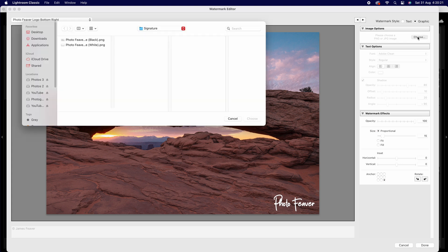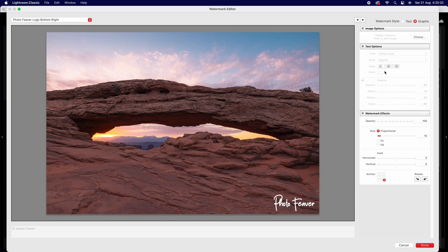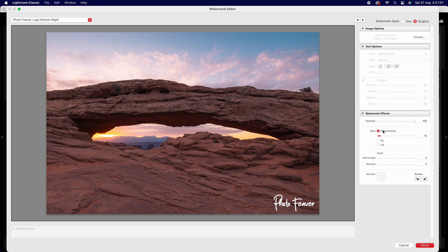In Image Options, click Choose. Again you can pick either the black or white version — this is why it's important to have two options, one bright and one dark. I'll choose white in this example and click Choose. At the bottom you've got Watermark Effects: opacity, and most importantly proportionality — how big you want it as a percentage of the image size. I always say choose Proportional and pick a percentage, because if you choose Fit or Fill it's going to be huge and ruin your photo.